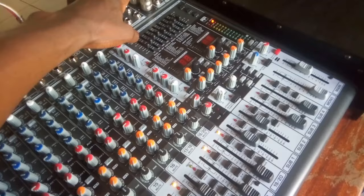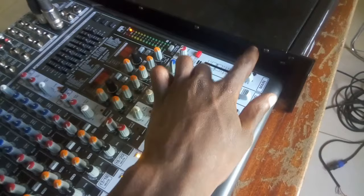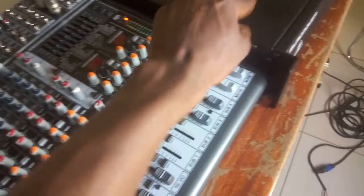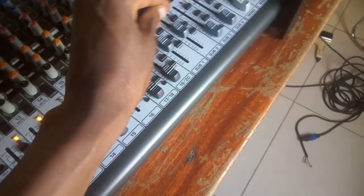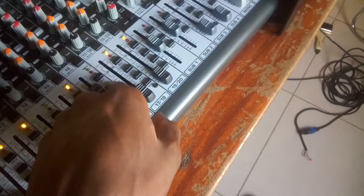The amp is connected to the main outputs. This is the main volume — this is the house volume I'm going to use to control the sound going to this amp. The audio is grouped to group one and two — these buttons are the grouping for one, two, and stereo main.